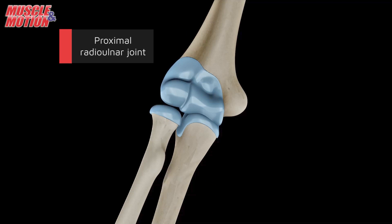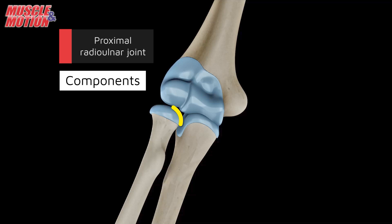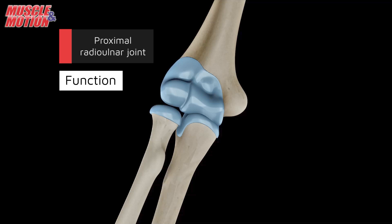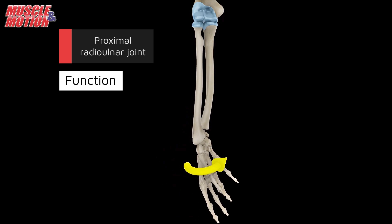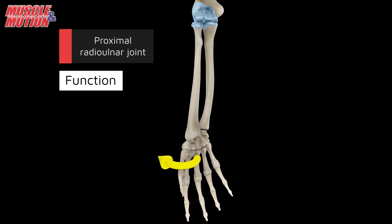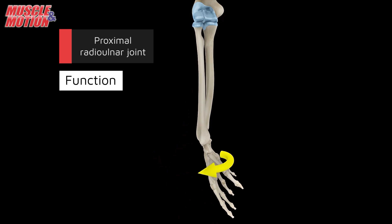The proximal radial-ulnar joint is situated just below the radial head and is formed by the articulation between the radial notch of the ulna and the head of the radius. Its primary function is to allow for the rotation of the radius around the ulna, which also facilitates supination and pronation movements of the forearm.